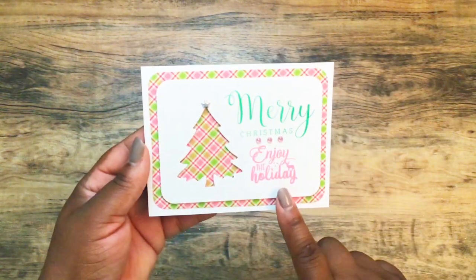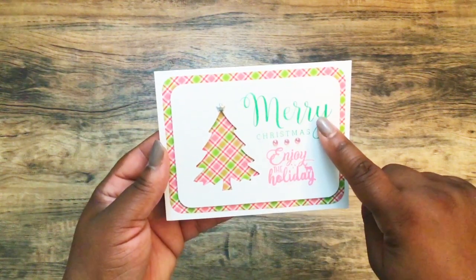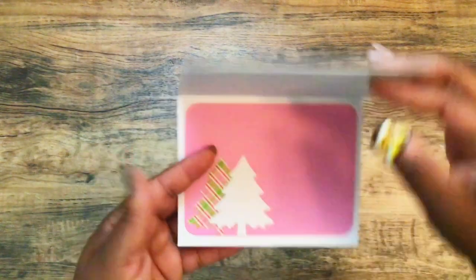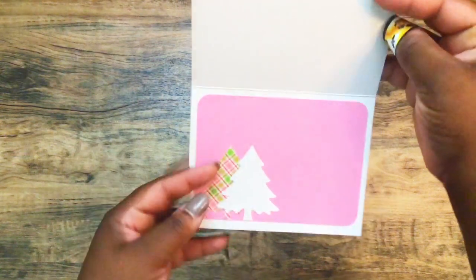On the next one, I used the Pink and Main paper — it's pink, white, and green — so it's the same design. I stamped 'Merry Christmas' in green and 'Enjoy the Holiday' in pink. I have some pink bling and a silver star up top. On the inside I matted it with pink, did a plaid tree and then a white tree.